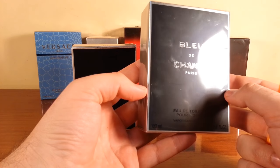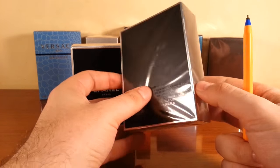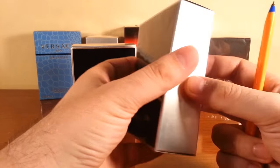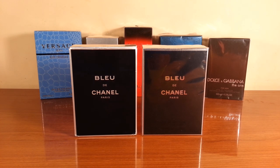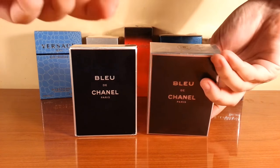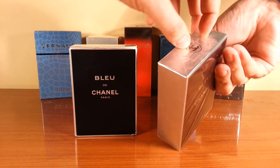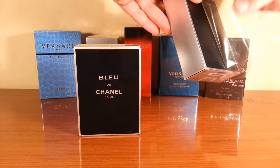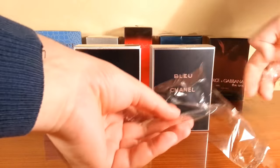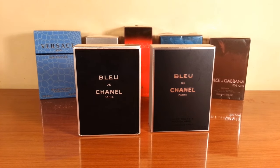The cellophane has no fatigue signs whatsoever — not on the front, on the sides, on the back. It looks really well done. Now I will present the differences and similarities between the boxes. In order to do that, I'm gonna have to unwrap the cellophane. It's pretty well packaged — this actually looks like quality cellophane, doesn't look cheap at all.